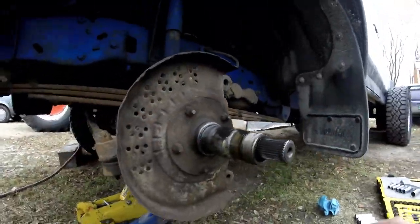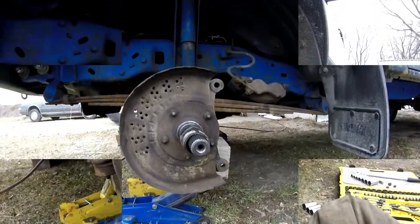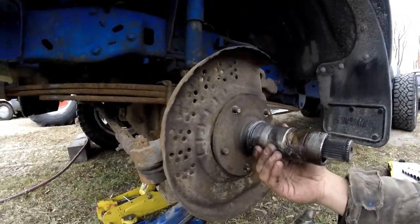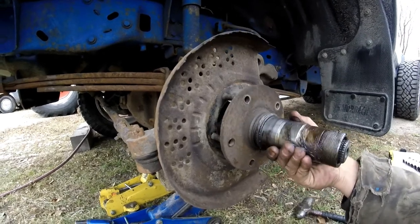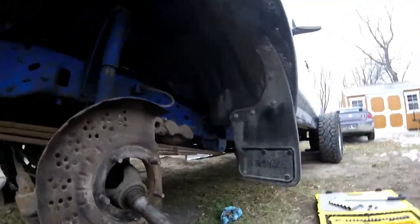Now I got that off. Take this plate off and get everything off. After you loosen all the bolts, grab it and take a couple of yanks by hand, then pull with a hammer — give it a whack with a hammer.